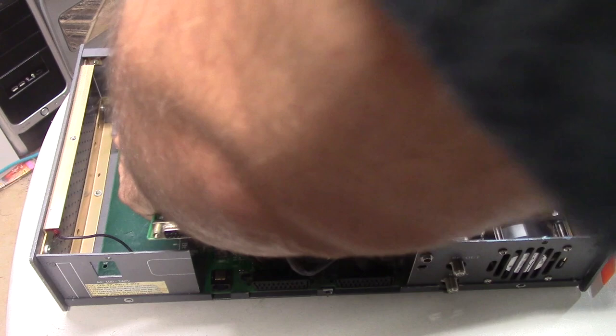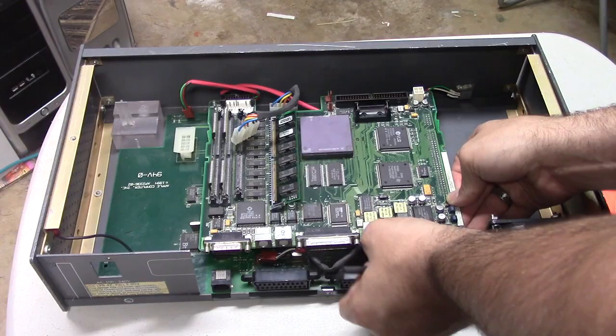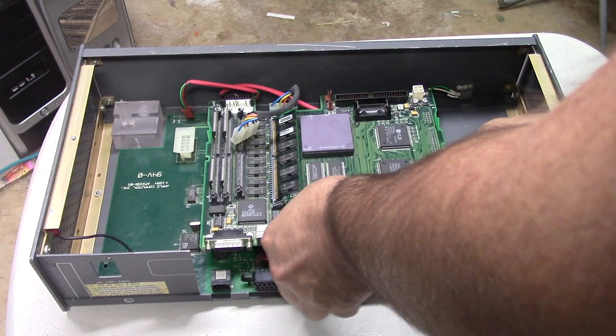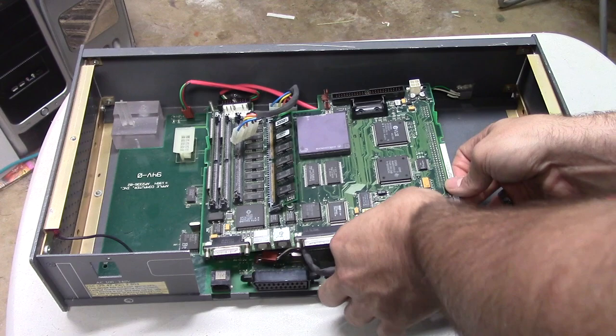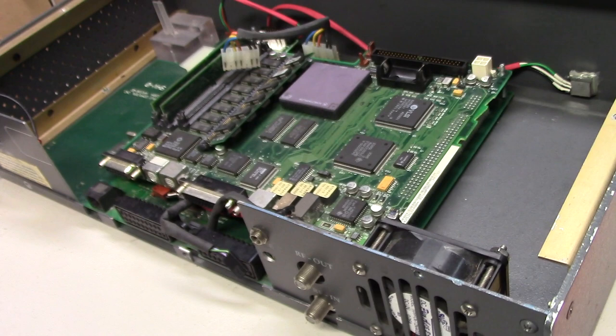So let's plug the Macintosh board into the set-top box board and show you how it all comes together. Sorry for my elbow being in the shot, but the way this thing connects is not exactly perfect. There are a lot of little screws that have to go through holes in the board, and you have to seat things just right with the PDS slot. There are a lot of cables running under the board, so it's kind of a mess. But once everything is connected, you can see it looks a lot more like a Mac — well, kinda.